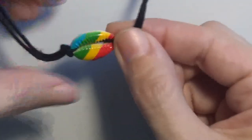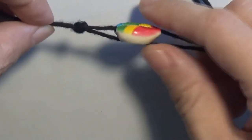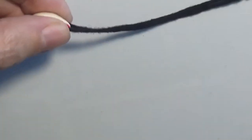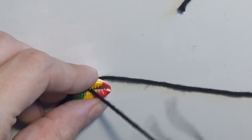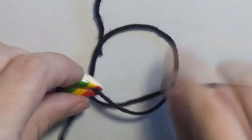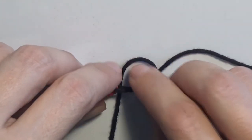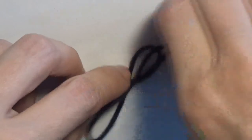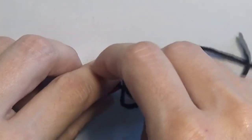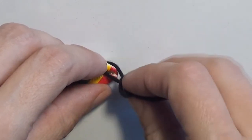To prevent the shell from sliding in this direction — because it could move — we shall make another knot here. In order to make a knot, I will take one of the cords, put it over the other cord and take it out here on this side. And now I will put the cord through the loop that I have created, and I am creating the knot that I wanted to make.